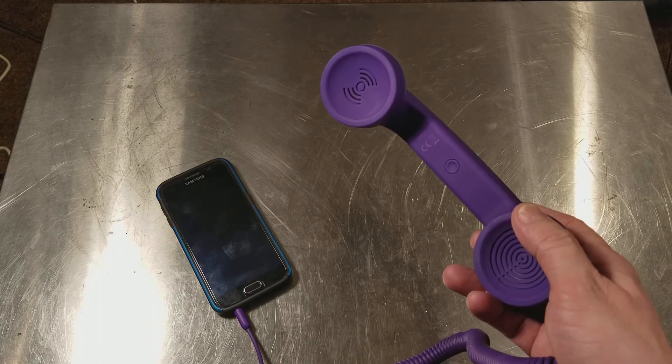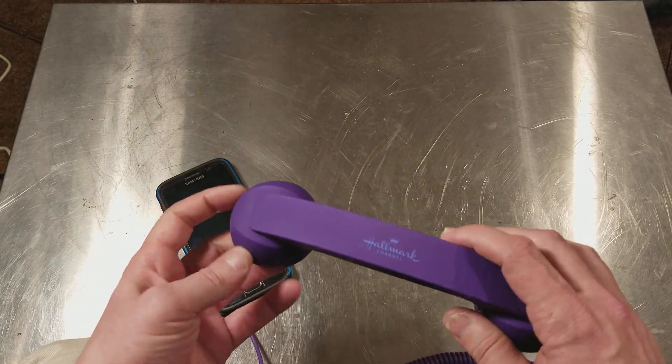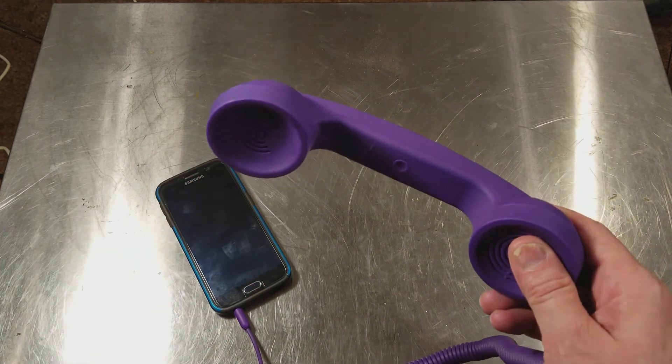It's actually pretty loud and pretty easy to hear. There isn't a volume rocker or anything on it, so you still have to adjust the volume on the phone.